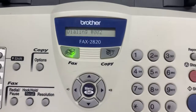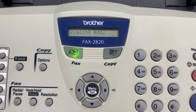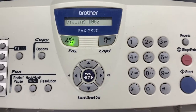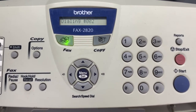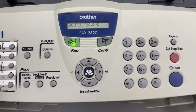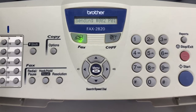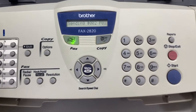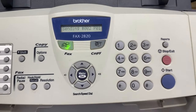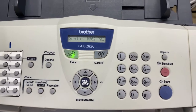It will print — sending page one, and then page two. Now it's dialing. Just wait for a while for the transmission to be completed.